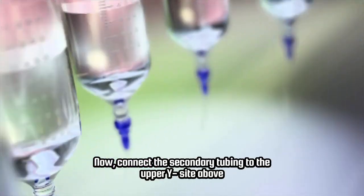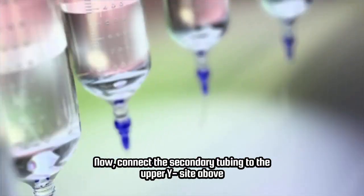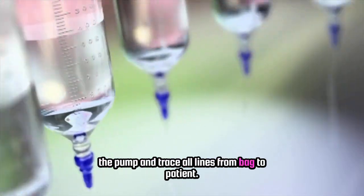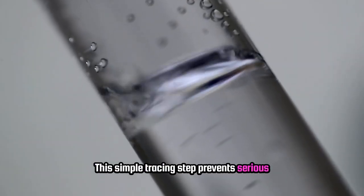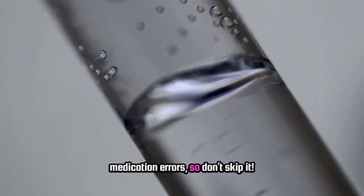Now connect the secondary tubing to the upper Y-site above the pump and trace all lines from bag to patient. This simple tracing step prevents serious medication errors, so don't skip it.